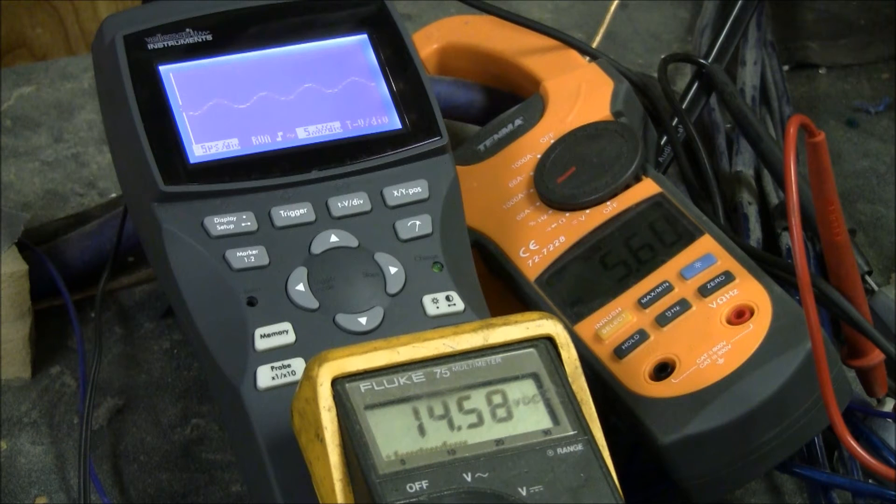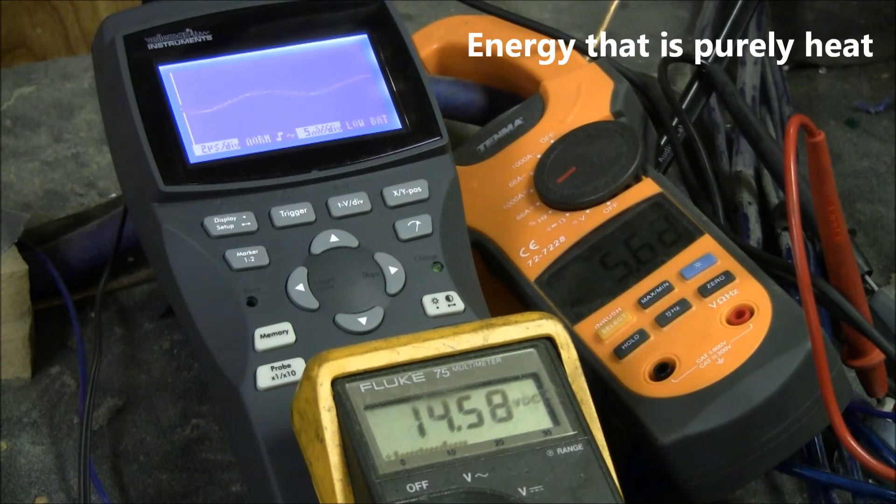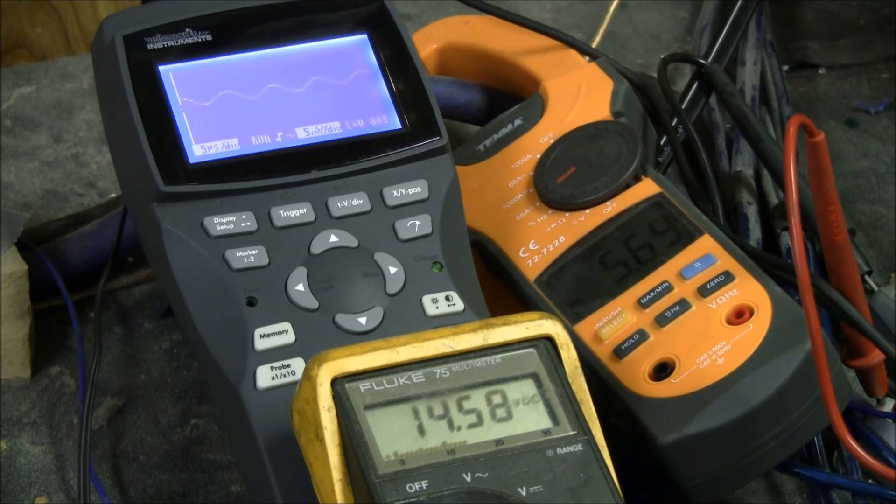A lot of people don't know what clipping is or why it's bad. Clipping is when you take a waveform and you literally chop the top off of it. It's an enormous amount of energy that gets forced through — that's no good. It sounds very, very bad, which is how you can definitely tell.